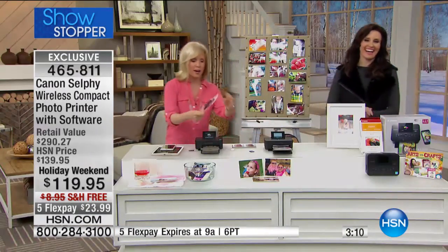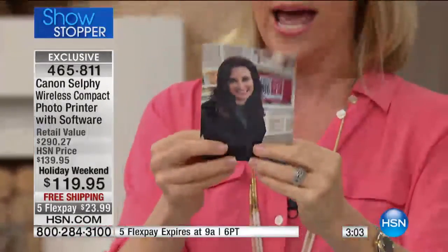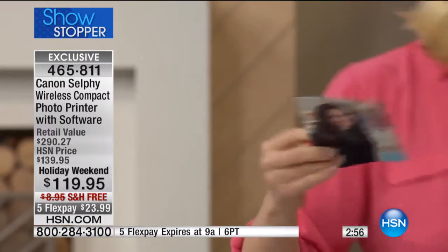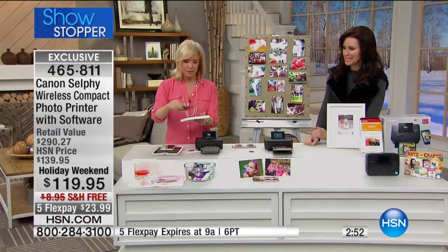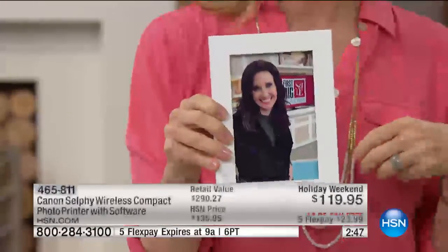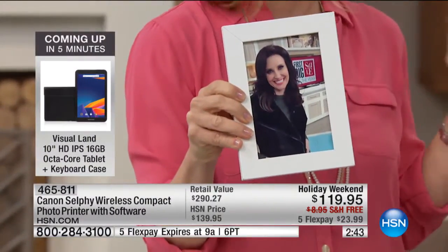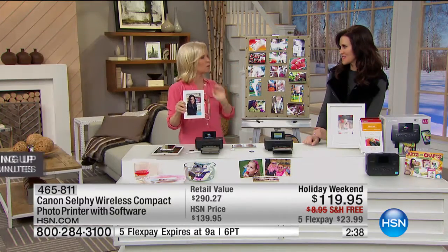Oh my gosh, it already printed out while I was sitting here talking! What the selfie does — it has these little tabs right here, you just pop these off. That's just so the selfie can pull it through. In less than two minutes, I took the photo, printed it, and you can frame it just like this and give it as a gift in seconds. If you're a grandma out there, my mom says don't email it, I don't want to look at it on Facebook — send me a hard copy of my grandkids, because she puts them on her refrigerator.